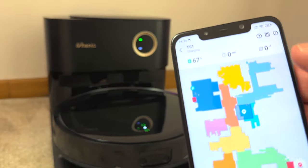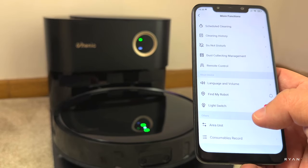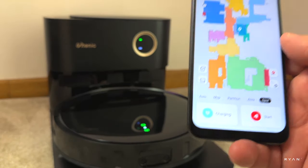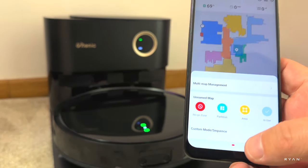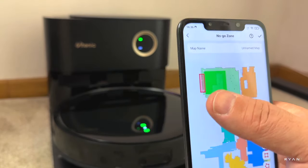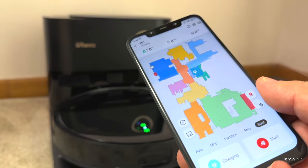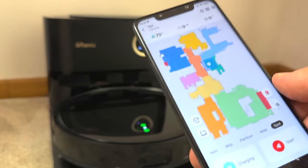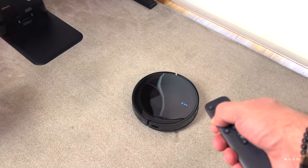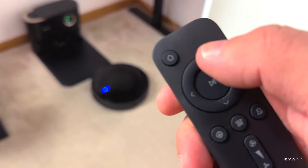On the top menus you can do scheduling, view cleaning history, adjust volume, find my robot, and use the light switch to turn off the LEDs. On the map settings you can merge or split partitions and set no-go zones — I already set two here because of some wires. No matter where you are in the world, if the robot has internet you can send it to clean your home anytime. You can also use the arrows on the remote to manually control the robot and send it home.